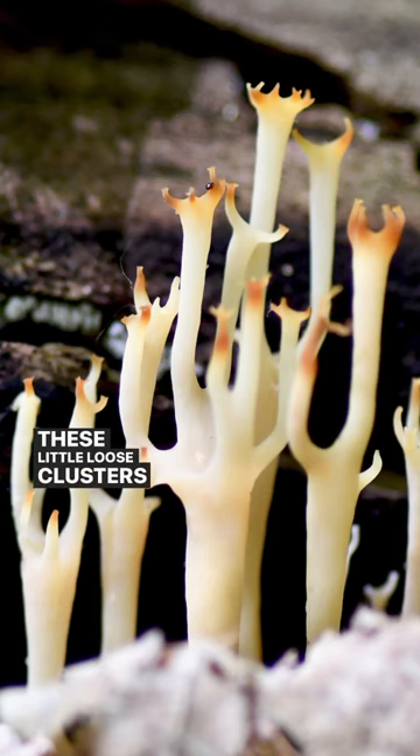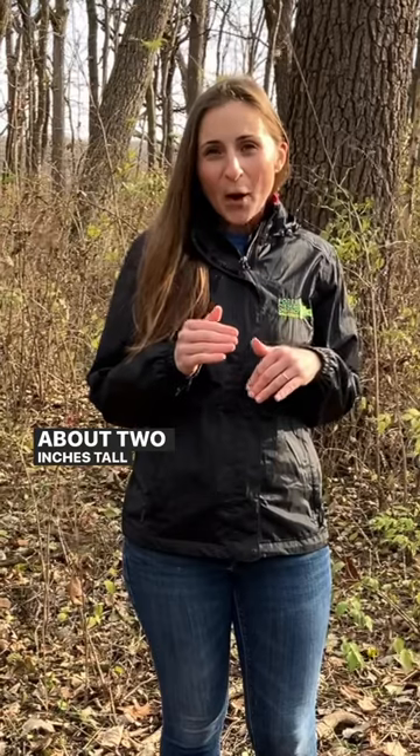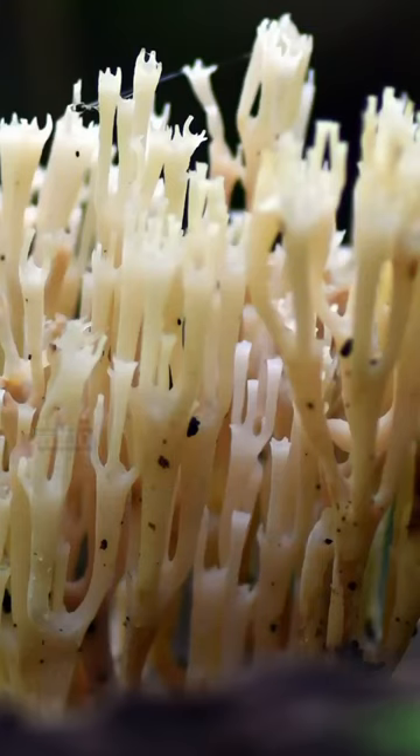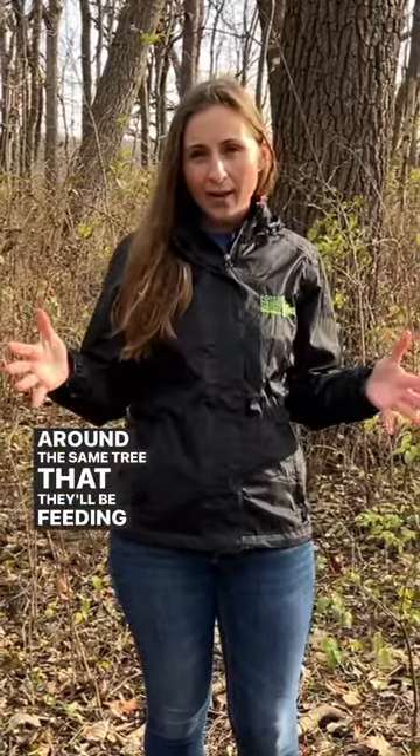These little loose clusters of coral fungus usually grow about 2 inches tall and up to 5 inches wide. We rarely find a ton together, so they're loosely spaced around the same tree that they'll be feeding on.